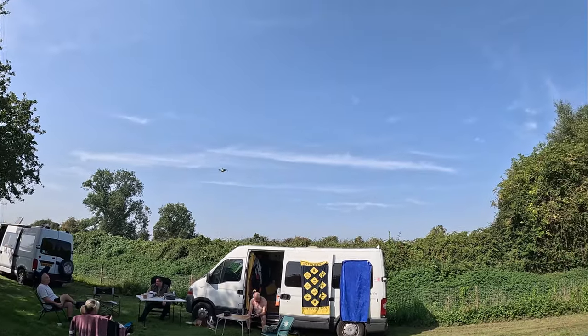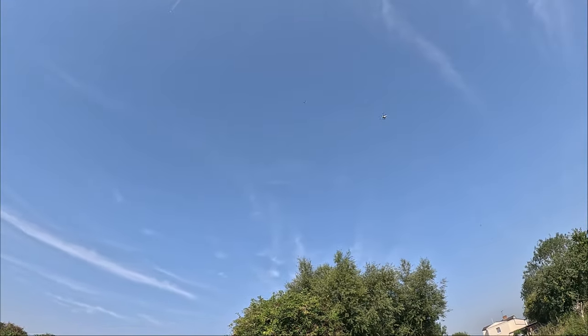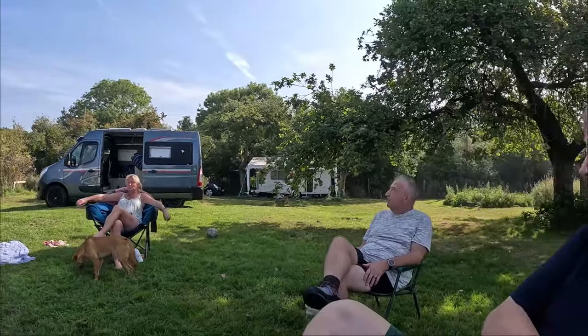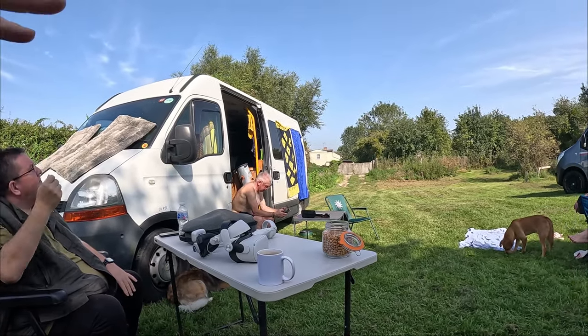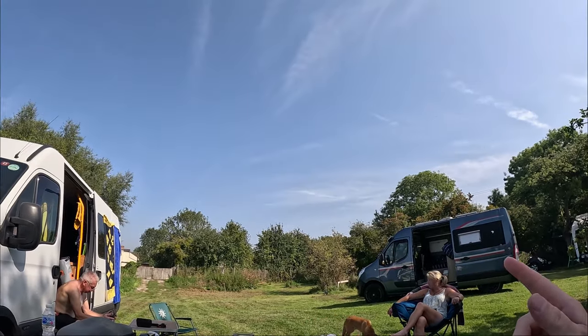He's got the little drone out — very similar to the little one I had. I got rid of mine in the end because I never used it. We had a Spark which would have been better in a lot of ways because it would follow you and everything. The Spark does the circles around you and stuff. We keep being told there's an app that enables it to do that. The heavier ones have obstacle avoidance on them — this one you don't need a license for because it's classed as a toy.